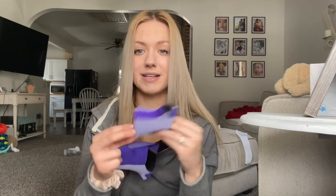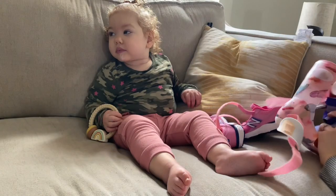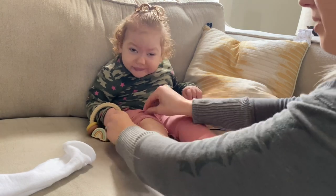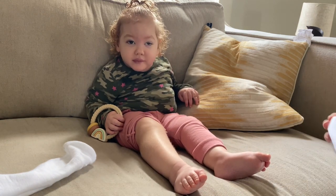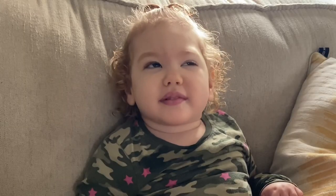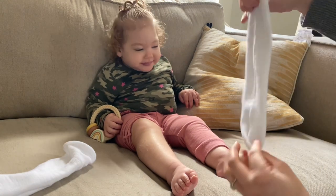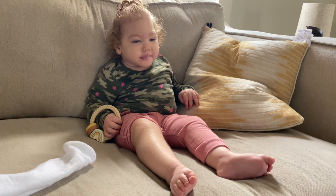I'm gonna show you guys how I put all this on and how Kendall likes them. Are we gonna show everybody how we put our shoes on? So first we are gonna have to lift up her pants a little bit. We had to get super long socks — we just got white ones. You're not really gonna see them anyway; they can't have a pattern or anything on them, which is what we were told.